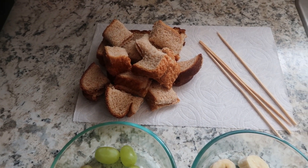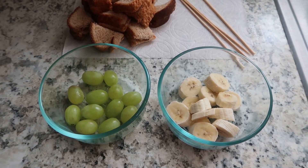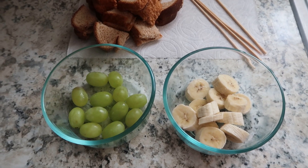For this, you will need two peanut butter and jelly sandwiches, four wooden skewers, 12 red or green grapes, and one banana slice.